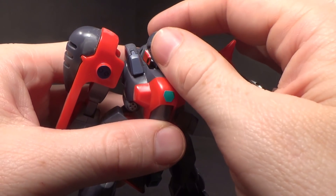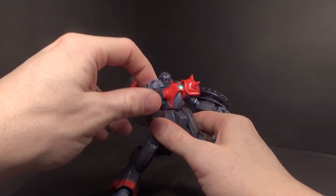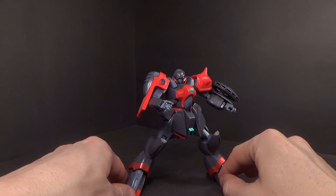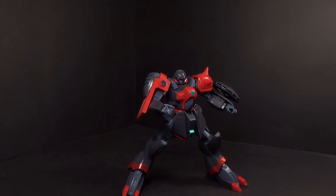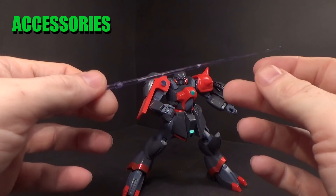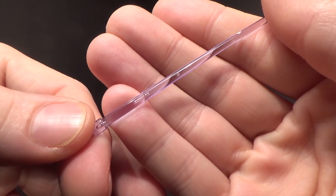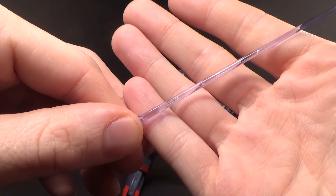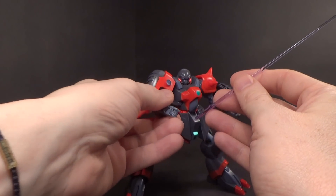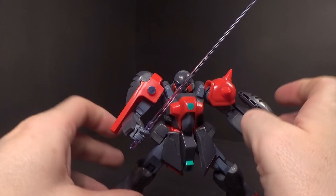You're not going to get a bunch of super poses, but it is just enough to get a few, and for the time I think it is fairly good. The kit comes with a set of clear purple beams. There's quite a bit of bubbling going on in there, but that just happened at the time. And it can hold them — good enough.